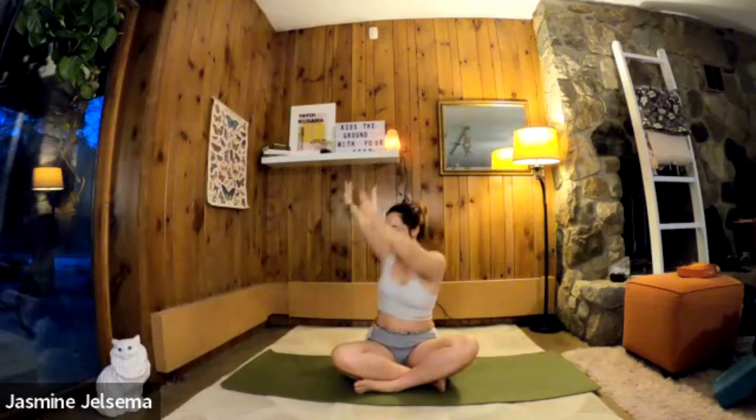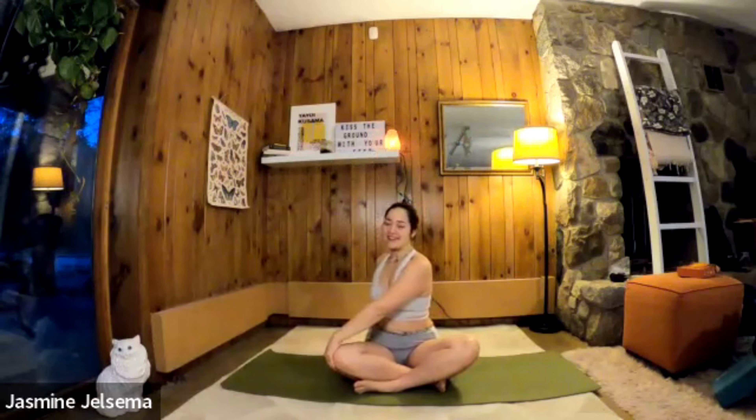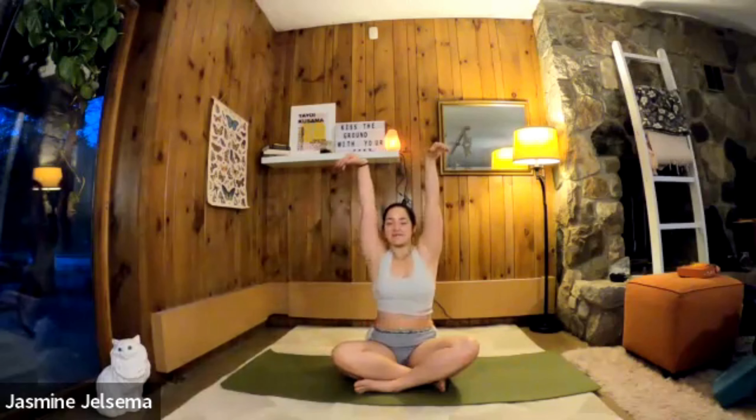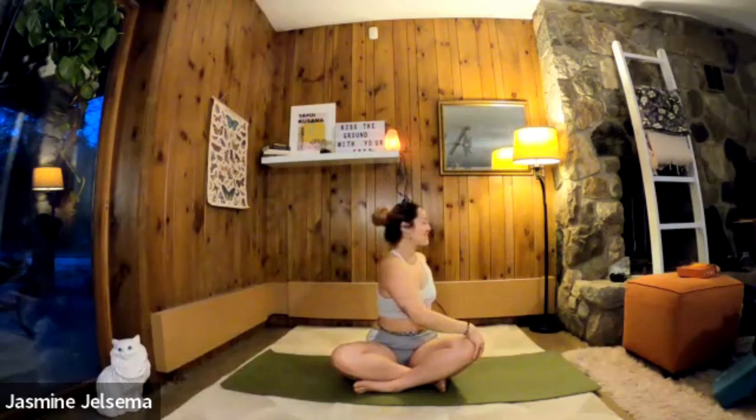Now let's do a nice simple seated twist. Inhale, arms up. Exhale, with the arms stretching toward the sky, rotate the body to the right just as far as it needs to go. Wherever it stops, lift your hands down — inhale, lengthen — exhale, twist, looking over that right shoulder. And up. Exhale, twist to the left, as far as you want to go, looking over that shoulder.